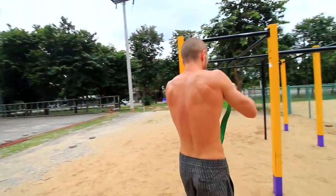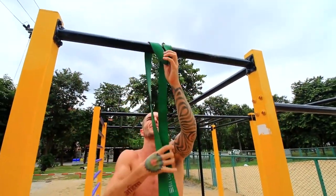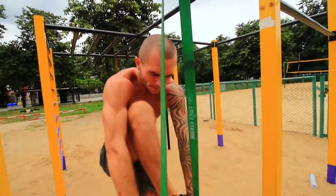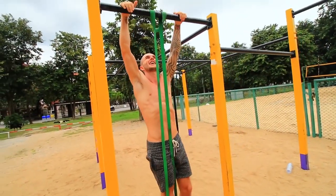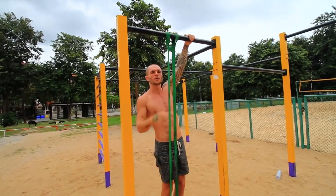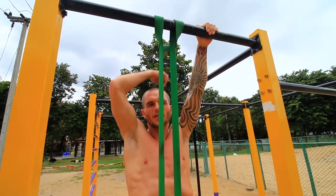Pull-ups are a really hard exercise — even for me they're very challenging, and most people can't do even a single pull-up with good form when they start out. So if you can't, don't worry. Get yourself one of the thicker, stronger resistance bands to assist you. Put your foot on it and have your hands about shoulder-width apart with your body as straight as possible. Pull up until your chin is just over the bar.